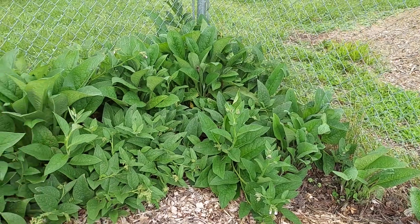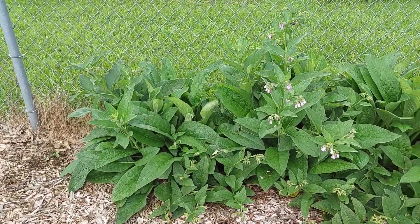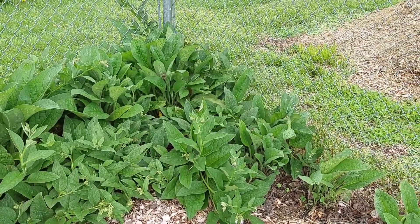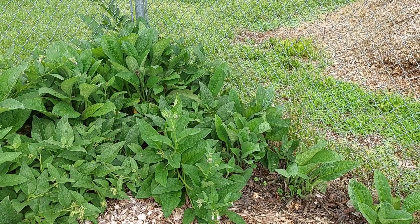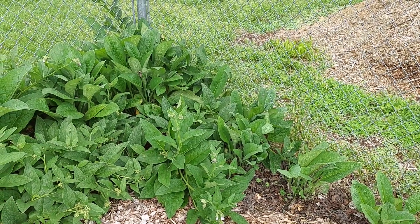These are the comfrey plants I'll be using to pull leaves off of. I'll get just enough leaves to fill this bucket about three-fourths full. I'll chop them up, put them in the can, and we'll see what happens. I'll pause this for just a moment while I pick some leaves.